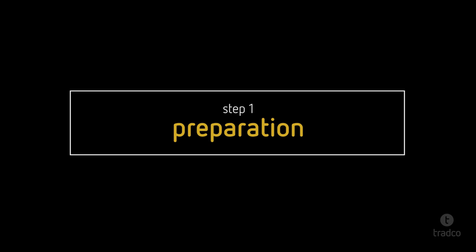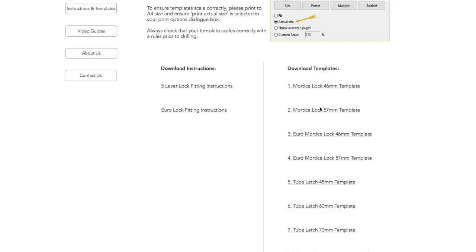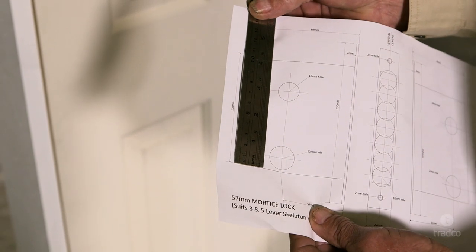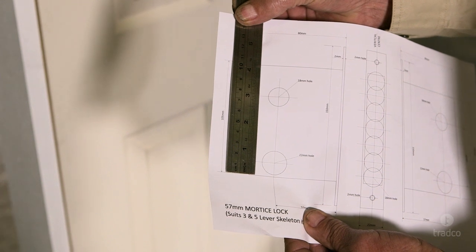Before we begin, please make sure you have downloaded and printed the appropriate template from our website. Always make sure that your template has printed to scale by using a ruler to check the measurements.